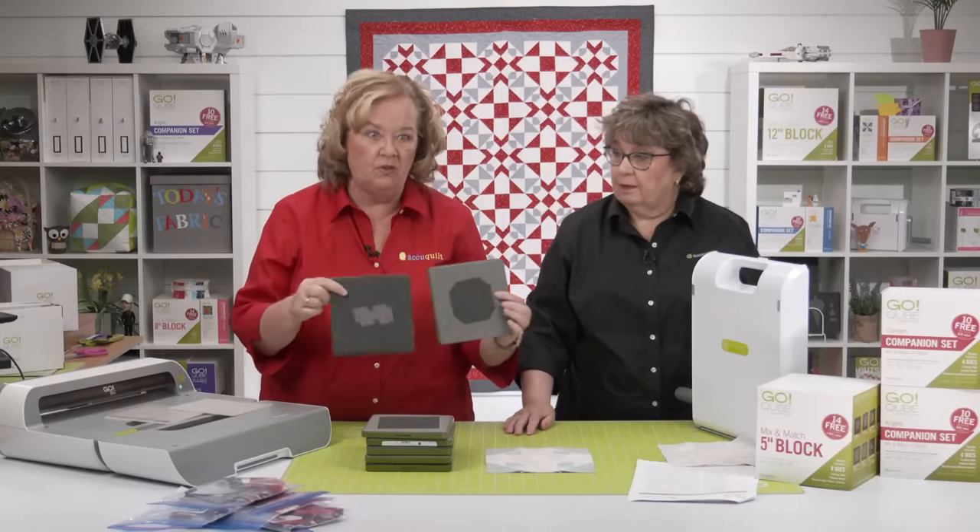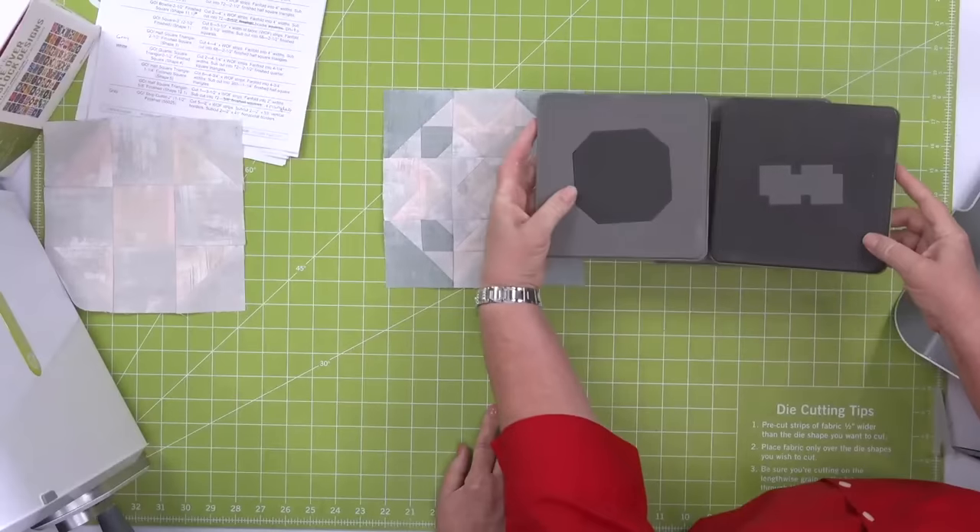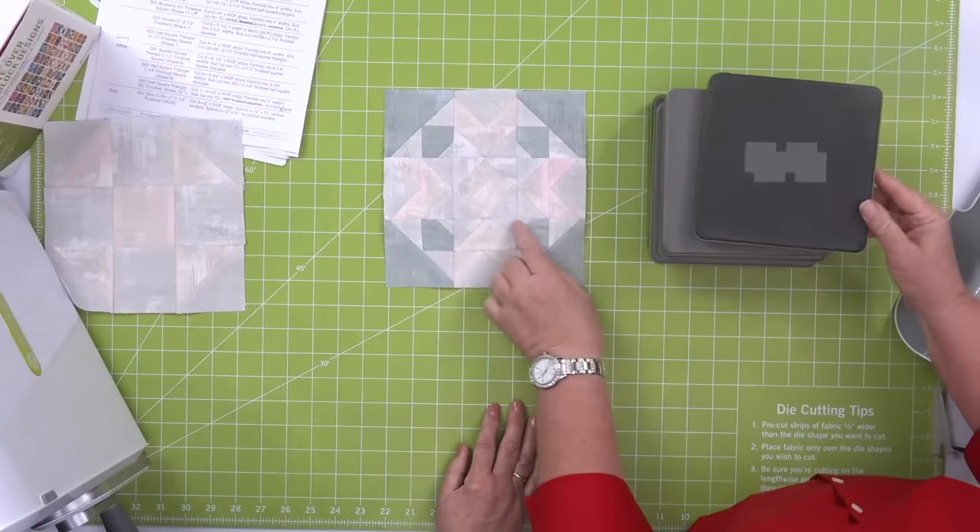The last two shapes — 11.1 and 12.1 — are bow tie shapes, and they're going to go right here in the block.